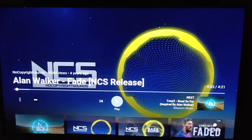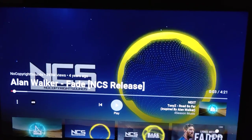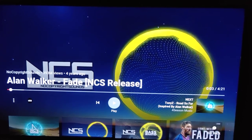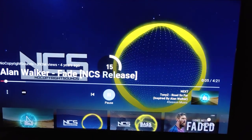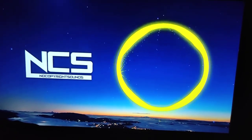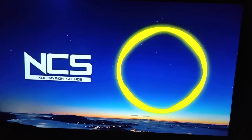First, I'll be playing a few music tracks on YouTube — the most popular one, Alan Walker's 'Fade.' All the music will be played from the TV unit's built-in speaker. As you can see, the volume level is at 15 and I'm sitting right in front of the screen. Let me increase the volume.